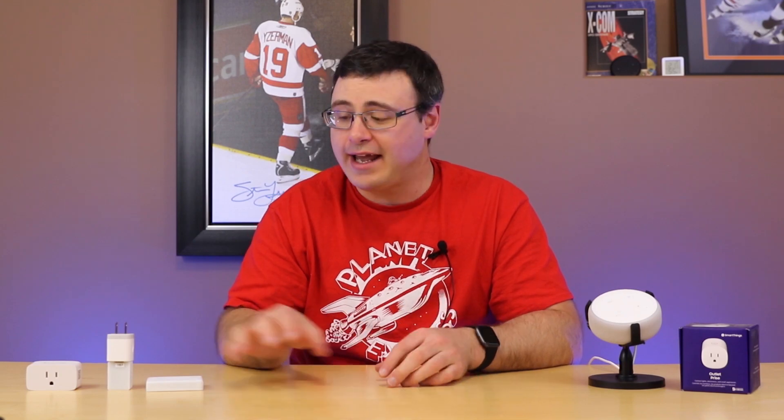If you're ready for three new smart home product reviews then I'm ready to give them to you. Today I'll be showing you a true smart home dryer sensor — this is the first thing I've ever found like this — a Z-Wave garage door opener, and a Wi-Fi smart plug that I think is pretty unique in the space.